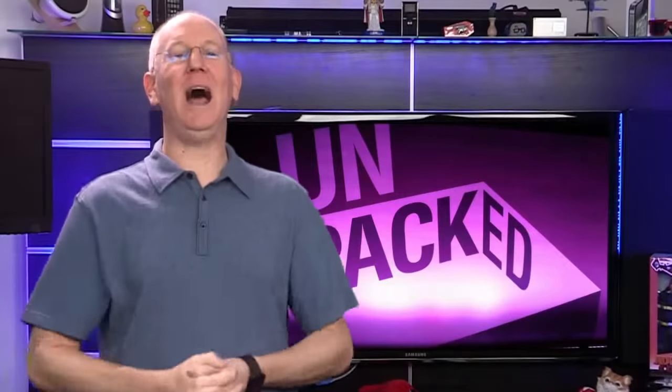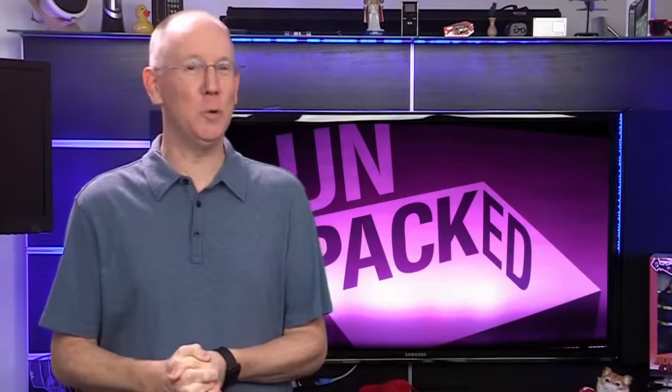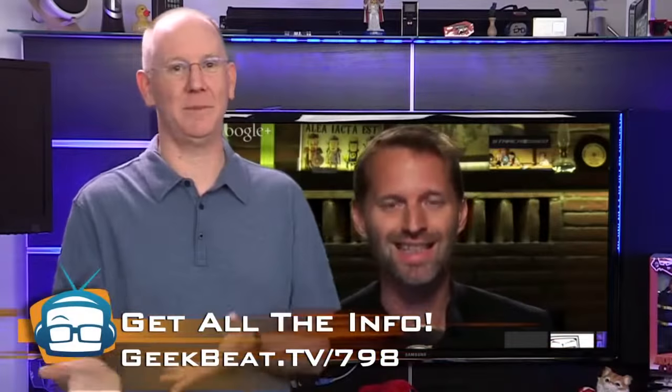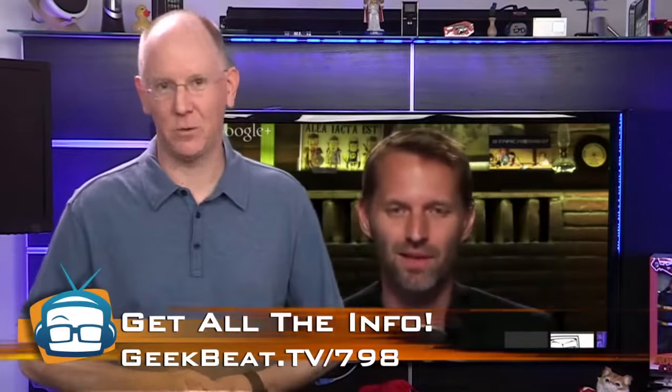Be sure to tune in for our live Samsung Unpacked coverage on February the 24th at 2 p.m. Eastern. We're going to be doing it with Tom Merritt, so you won't want to miss it. Keep an eye out on Cali's or my social media accounts for the exact time and date if you forget, or check the show notes at geekbeat.tv/798. One last very big thing — whatever you do, don't miss episode 800.